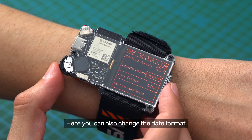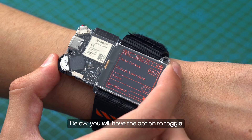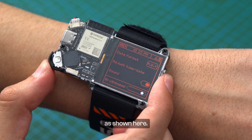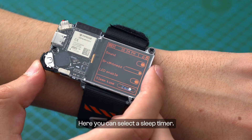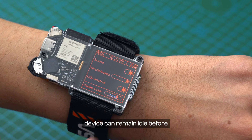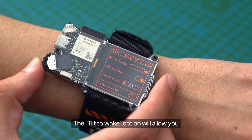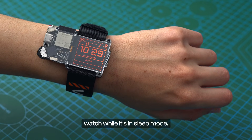Here you can also change the date format and adjust the current time and date. Below, you will have the option to toggle the sound and adjust the screen brightness, as shown here. There is also an option to toggle the LED. Here you can select a sleep timer, which determines how long your device can remain idle before automatically turning off.